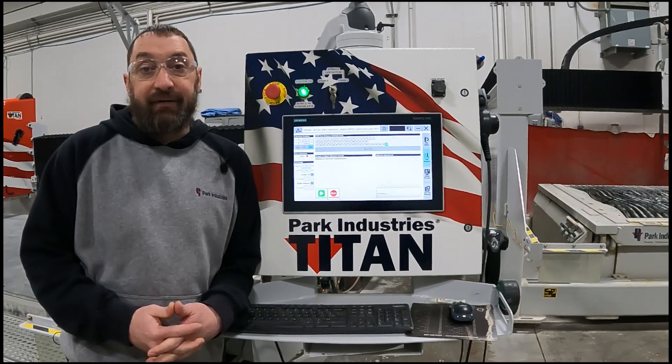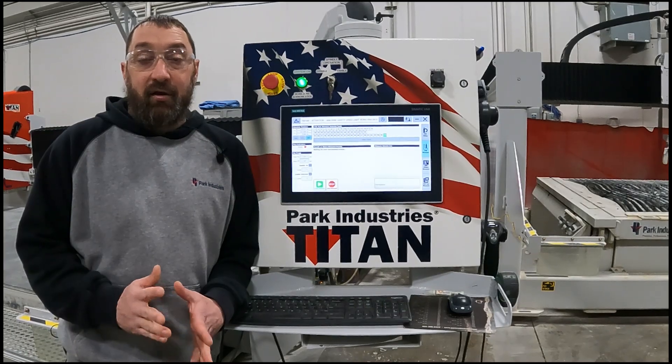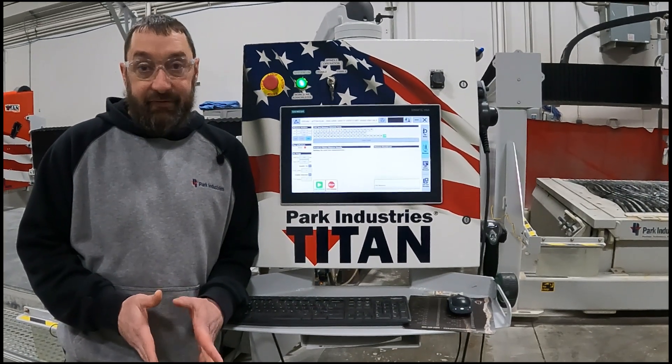Hi, I'm Josh Ackman with the Park Industries Customer Service Department. On this video, we are going to line up ITM heads.